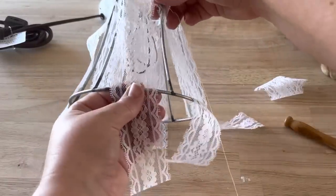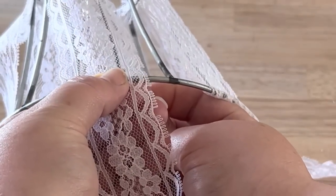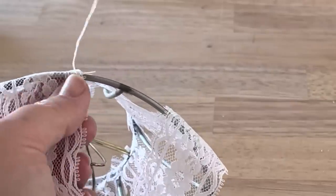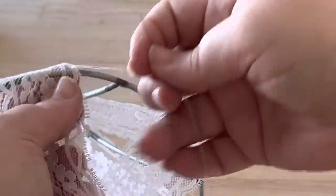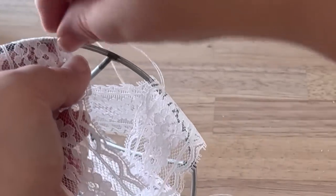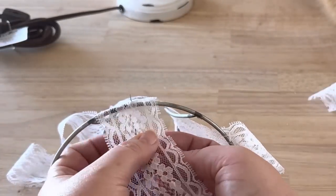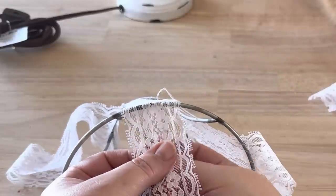For the ends of the lace you want those to be secure on the frame too. Sew on the substantial pieces of the lace — the pieces where there aren't big holes — so your stitches hold better. I continue sewing stitches on each piece of lace just like I did the top, going around the wire frame.